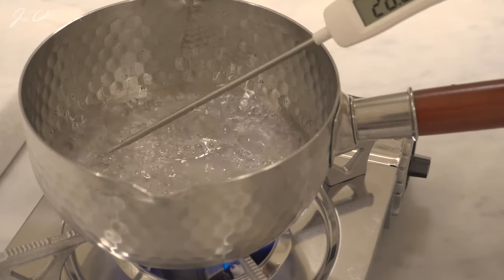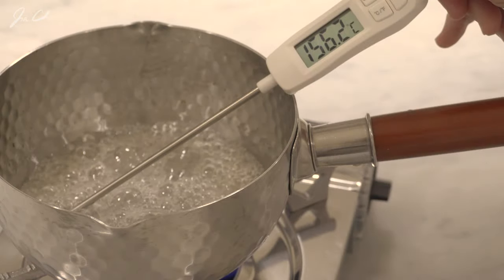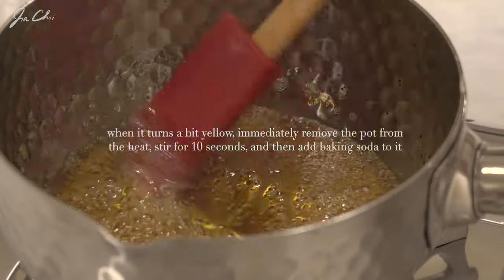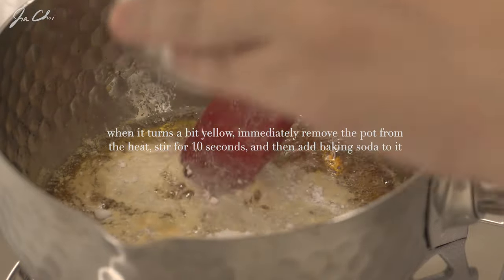Keep boiling until the thermometer reaches 170 degrees Celsius, or about 340 Fahrenheit. If you don't have a thermometer, boil it until it turns a bit yellow.